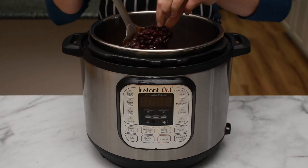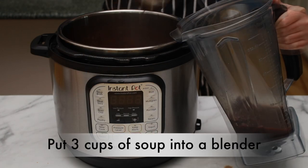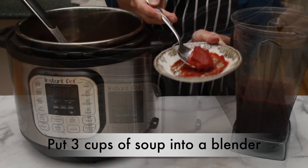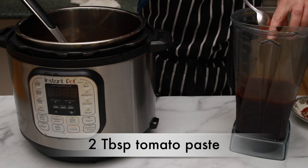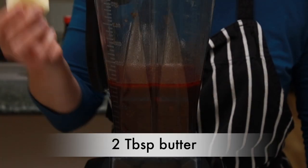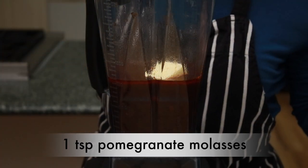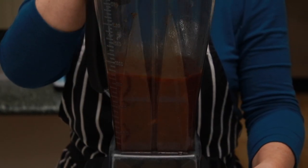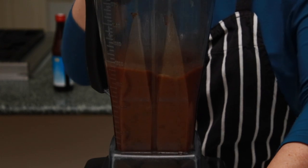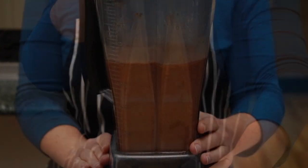Test a couple of beans to make sure they are done. Remove the bay leaf. Pour about 3 cups of soup into a blender. Add 2 tablespoons of tomato paste — that's our acidity — 2 tablespoons of butter, and 1 teaspoon of pomegranate molasses or balsamic vinegar — that's even more acidity. Blend starting on slow speed, then gradually crank up the speed all the way to the highest possible and blend until silky smooth.